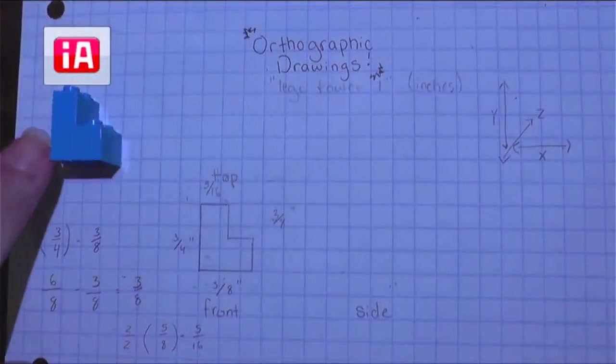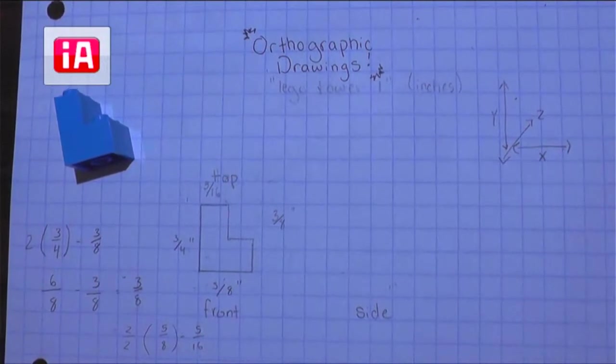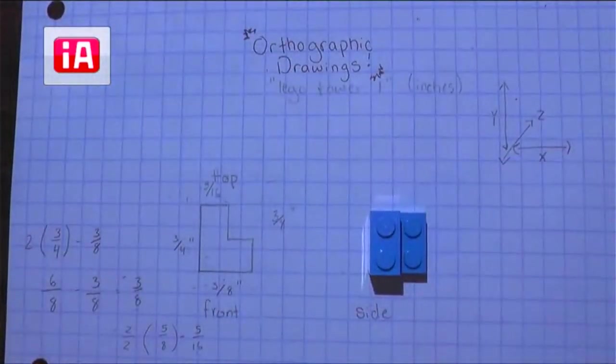Now that we have our front view of our orthographic drawing done, it's time for us to tackle the side view and the top view. You don't have to do them in a particular order. I would recommend picking the one that you think would be easiest and going from there. I think we're going to do the top view next, just because this looks really similar to something that we've drawn before.